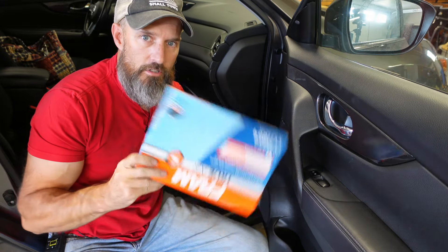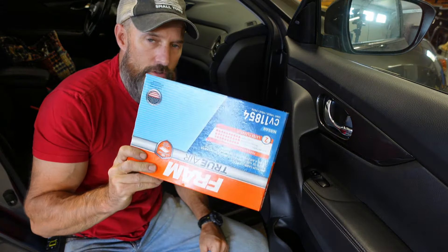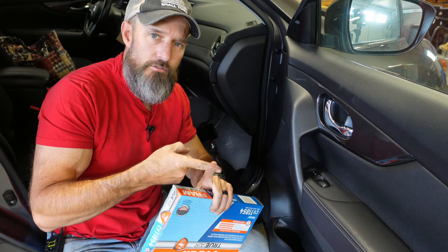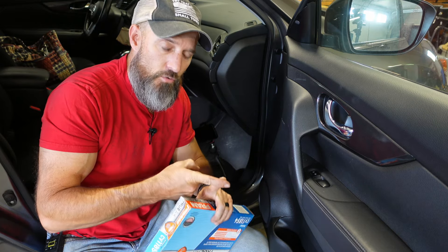What's going on friends? In this video, I'm gonna be showing you how to change out your cabin air filter on your 2020 Nissan Rogue. I think this should be real similar with a 2014 to 2020.